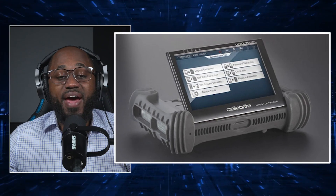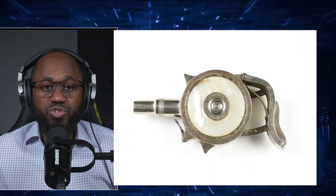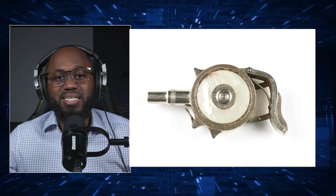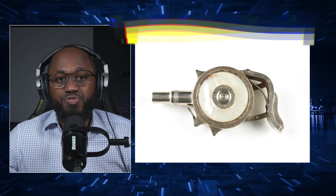Next, we have the Cellebrite UFED — a powerful data extraction tool used to access locked phones and extract sensitive information. We have the Palm Pistol, a disguised self-defense tool that can be misused due to its compact, concealable form.